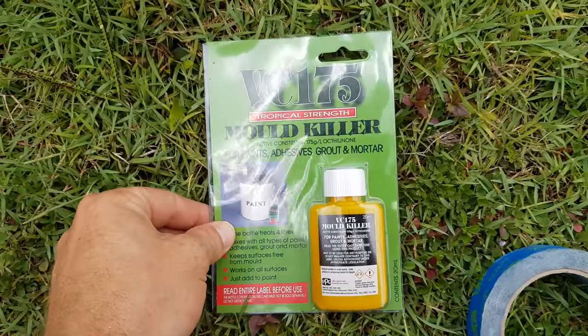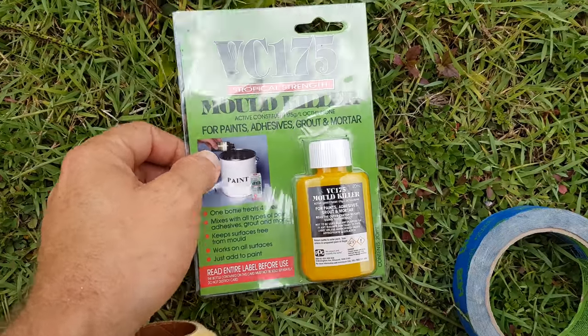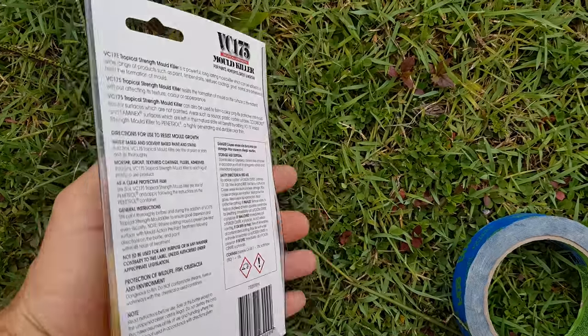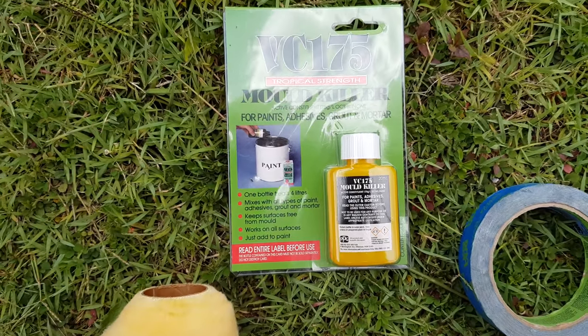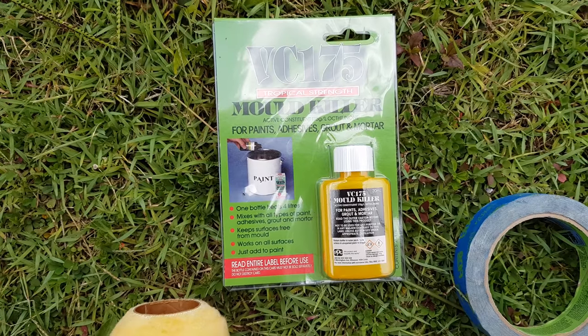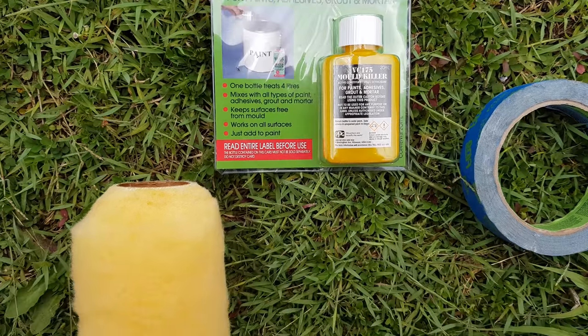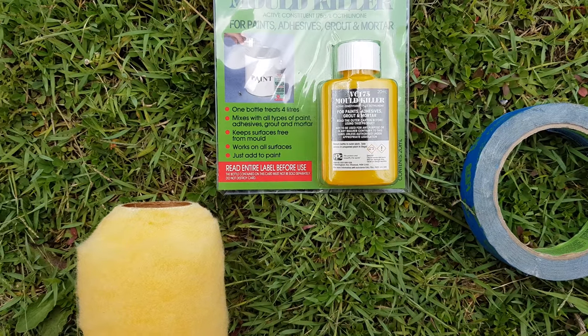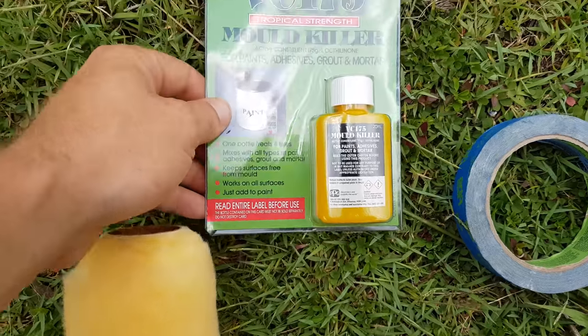So when you have mold growing on the ceiling, you wipe it all down and then you want to be painting it with a suitable type of paint. We're using this VC175 Tropical Strength Mold Killer. You can just add it to paint, adhesives, grouts. Apparently it works on all surfaces.